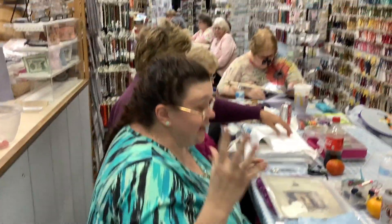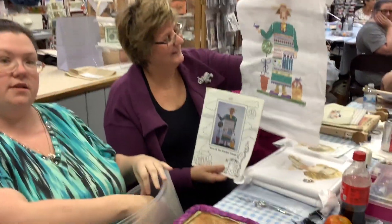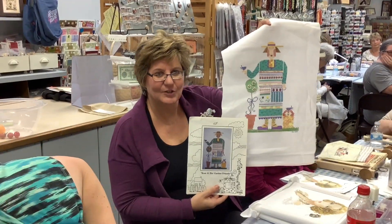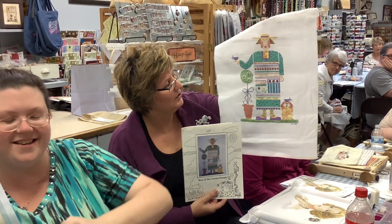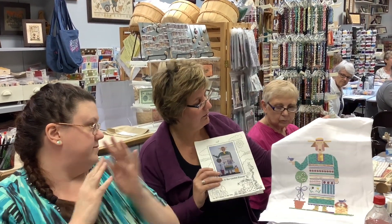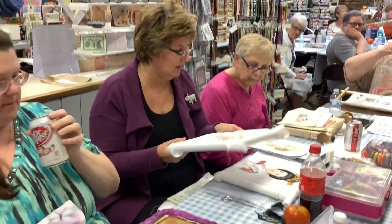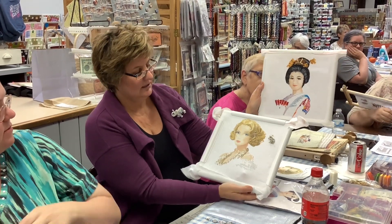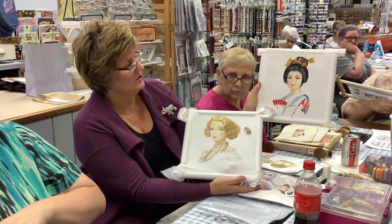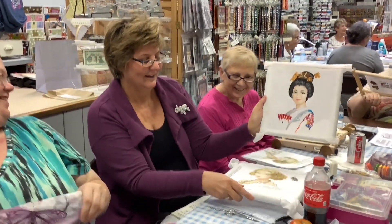Next is Darcy — she initially gets called the wrong name. She picked up a project on a shop tour last year featuring a variety of different stitches, and is waiting on garden implement embellishments she ordered to attach to the piece. She made the figure a brunette instead of a blonde. She's also still working on two John Clayton pieces — a geisha and a movie star.